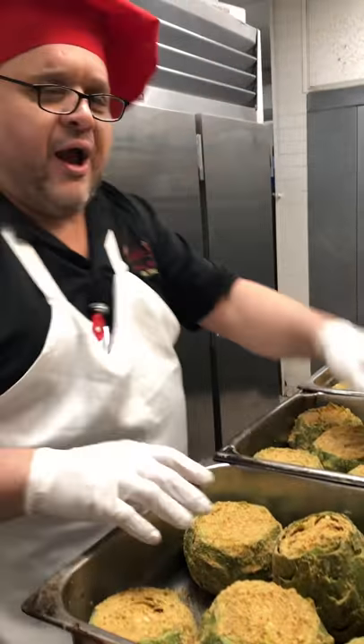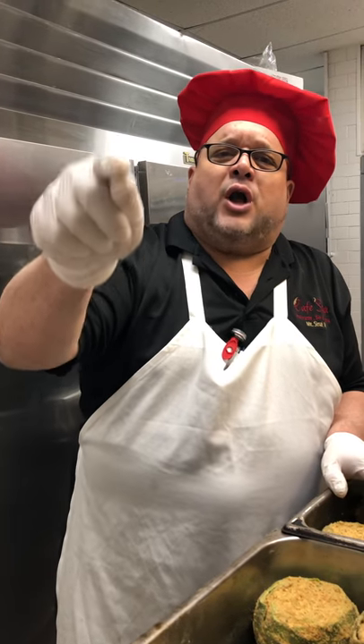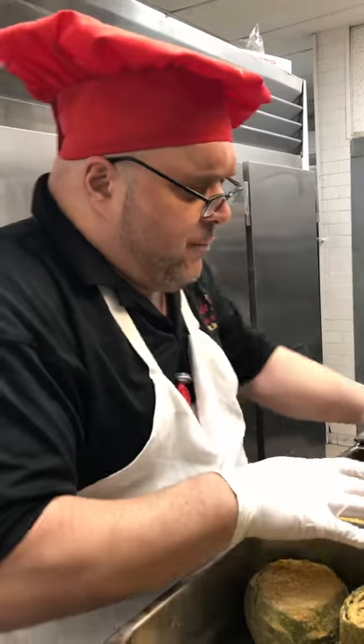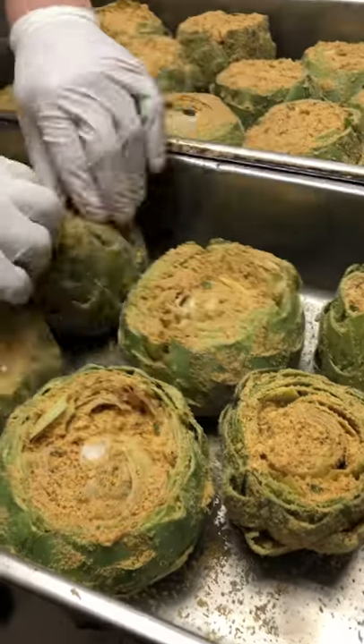I take two cups of breadcrumbs, quarter cup of grated cheese, pinch of salt, pepper, oregano, garlic and oil. Mix it all together in a bowl — here's our breadcrumbs — and you stuff all your artichokes. Not too much breadcrumbs, not too little.